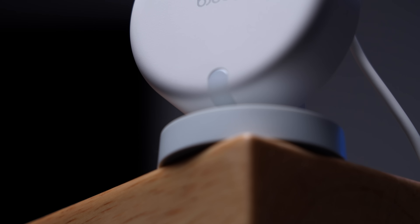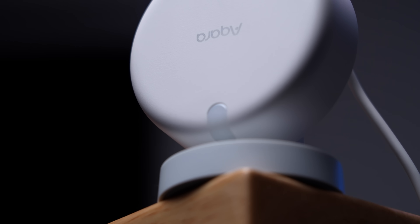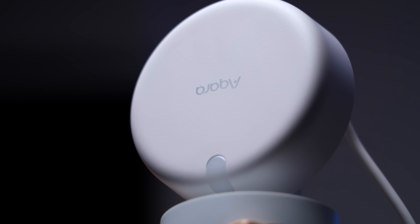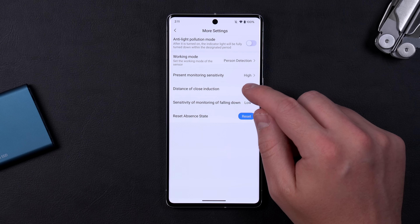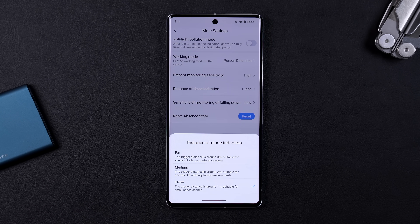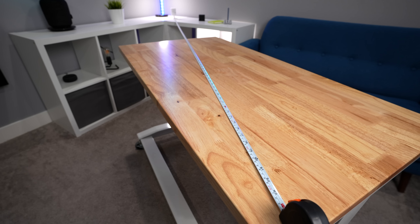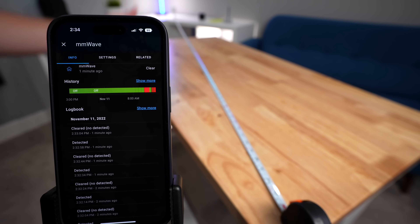It feels almost impossible that you can do all this with this one little sensor. But it's not without some shortcomings. There are only a few settings for sensitivity and distance that you can adjust. With the Everything Presence 1, I could dial in the exact distance I wanted the millimeter wave to detect, which turned out to be very precise.